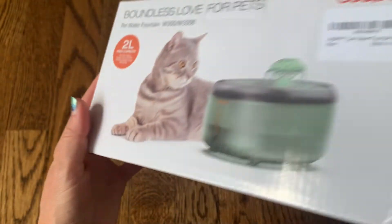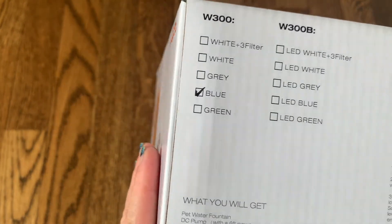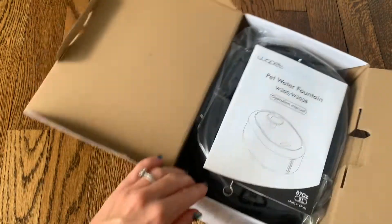It also has an LED light to help make your pet water fountain easily visible. On this side it shows that it comes in a few different colors so you can get a water fountain to match your decor, which is very important.